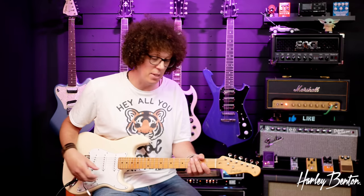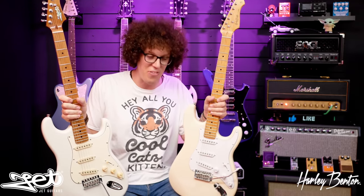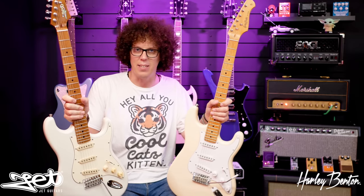Let's check the tuning on the Harley Benton. They're both about the same in terms of tuning stability, which is great news. The Harley Benton is only 129 euros and it stays in tune, and the Jet is only 169 euros and it stays in tune. That is extremely important before you even think about how this guitar sounds - you've got to check if it's stable when it comes to tuning.